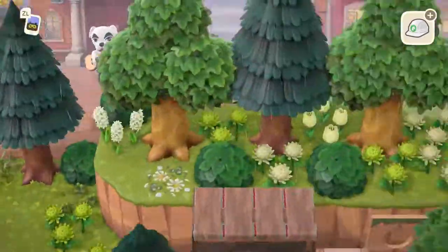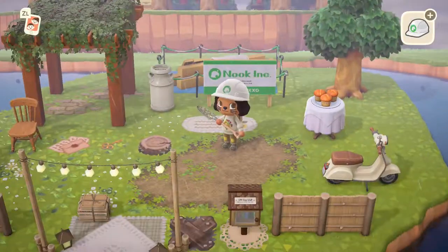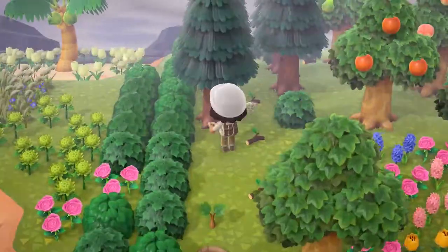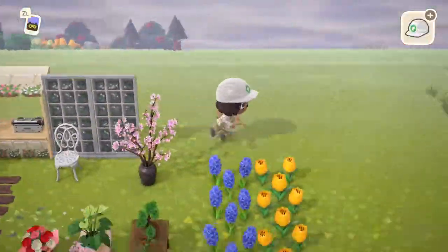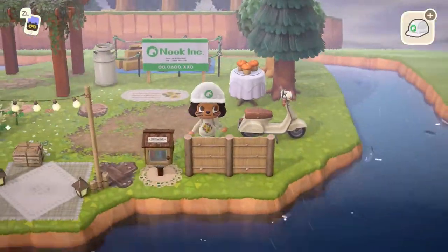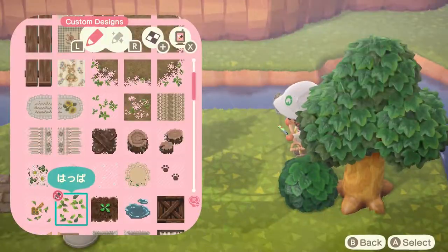Here I am snatching a tree from that treehouse speed build I did, because between you and me, I do not like how that turned out. It just looks so boxy and actually terrible — everything about it is terrible and I'm going to be tearing that down. It just doesn't look like a treehouse; it looks like a box of land with trees on the edges. I'm going to tear it down.